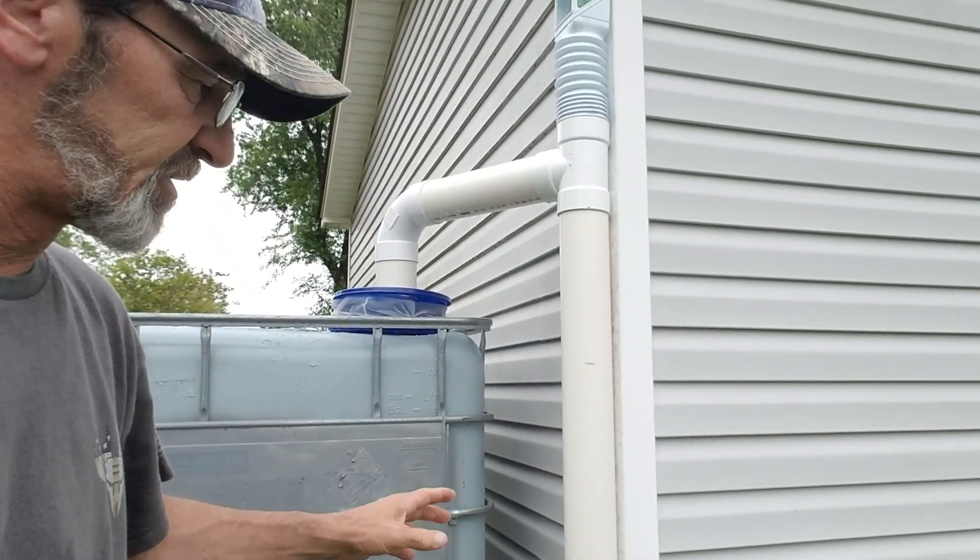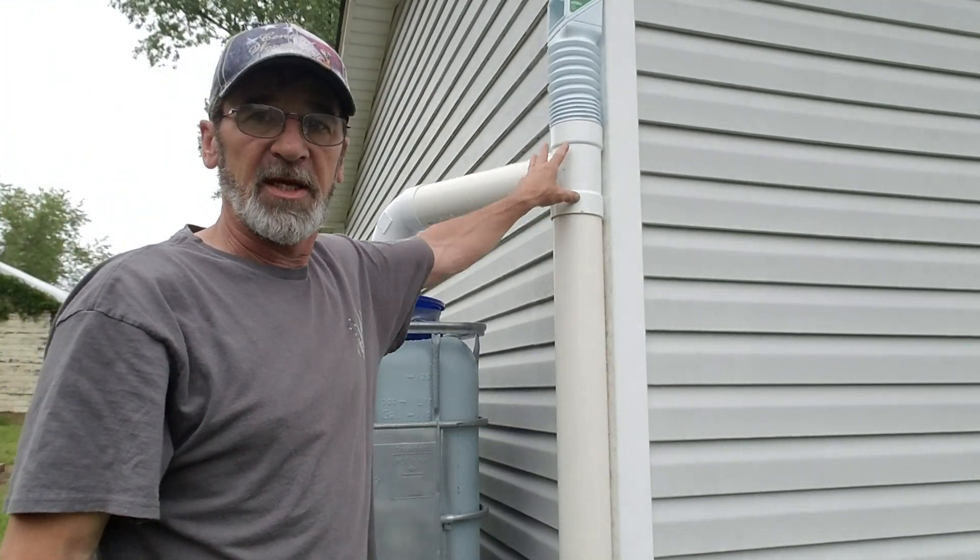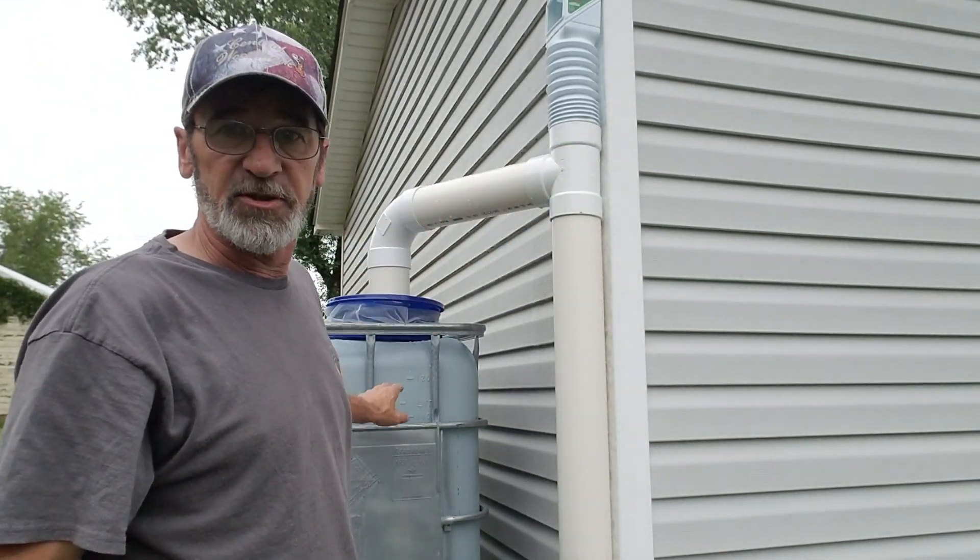Basically what will happen is that pipe will fill up, and once it's full it will start dumping into your catchment.